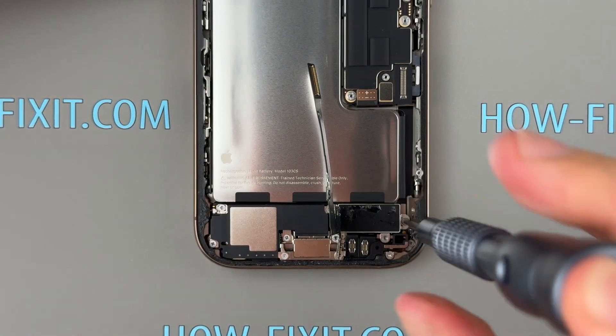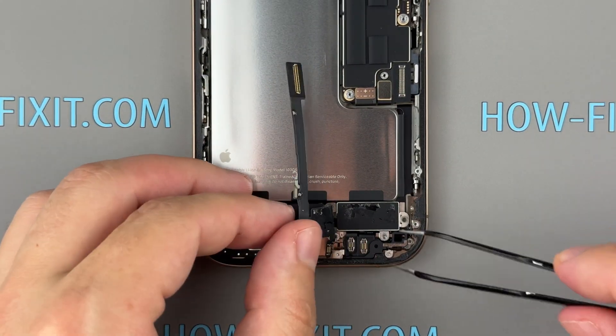Next, remove the screws securing the taptic engine, then carefully lift the vibration motor out of its housing.